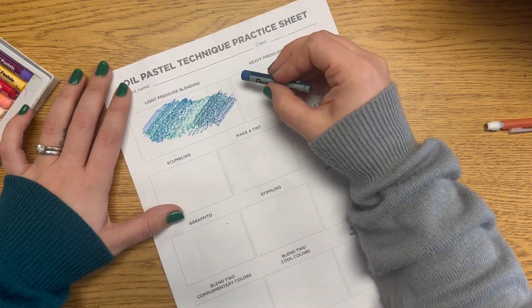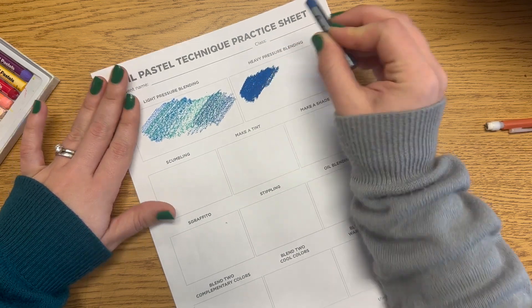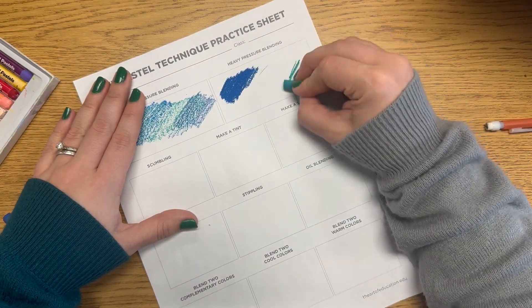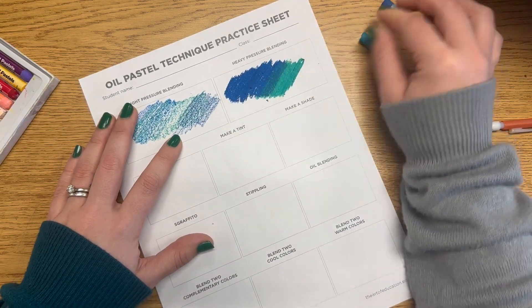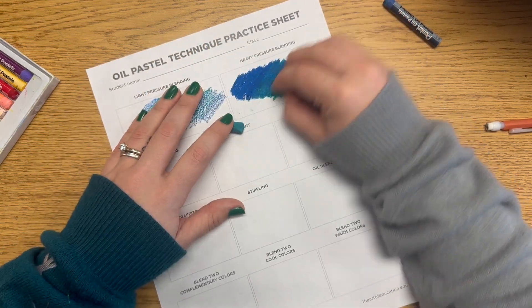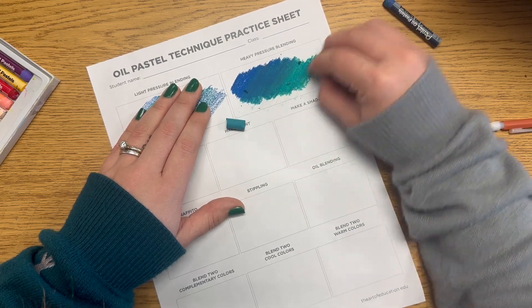The second technique is heavy pressure blending, so you're going to push down hard to create your blending. Please try not to snap the oil pastels in half — if they break a little bit that's fine, but we're not wasting materials on purpose. You want to show that your colors blend together, starting as one color, blending in the middle, and then turning into your second color.